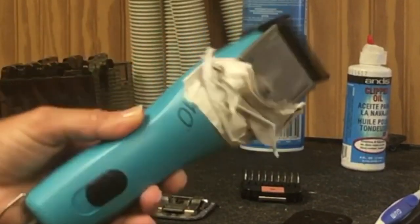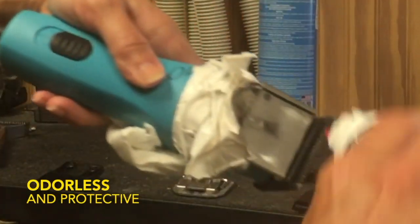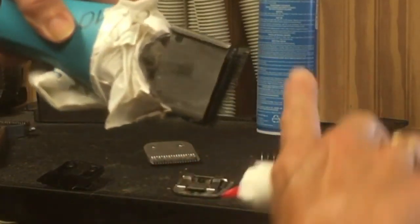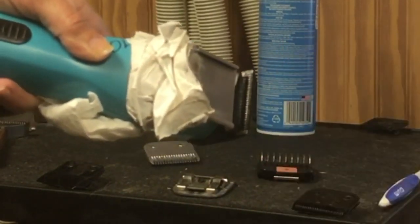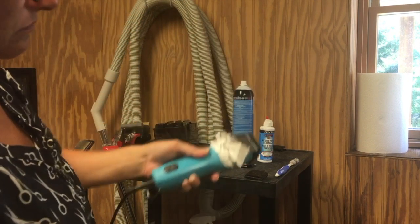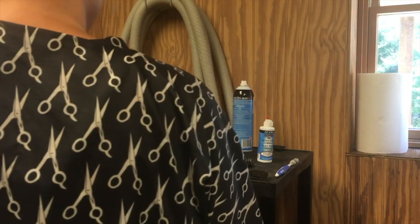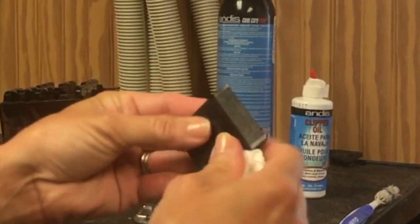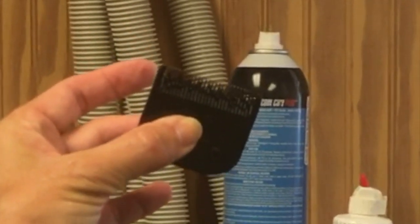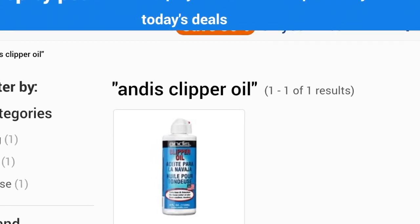Now we're going to oil our blade. I use Andis clipper oil - put one drop at each corner of the clipping blade, then run a bead of it right along the clipping surface and let it run. It's important to keep your blade well lubricated and cleaned - both are very important. These two products are very important for taking care of your blades. If you do so, you'll get tons of life out of them. Grab a rag or paper towel, wipe any excess off, and it's ready for the next use.